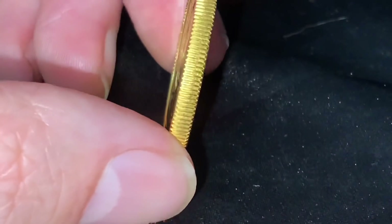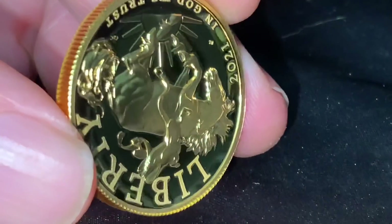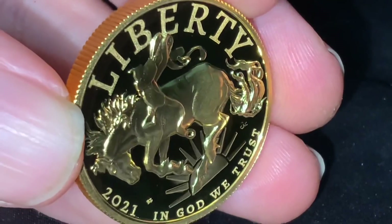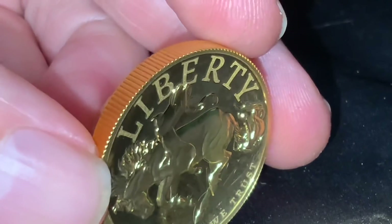It's just like Losing Louie's coin — or Louis Silver, I'm sorry. He changed his name. I apologize — I've known him as Losing Louie for long enough. But nonetheless, there it is: the Liberty 2021 high relief coin.